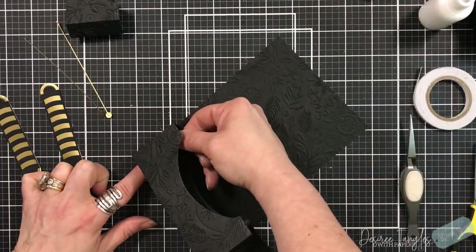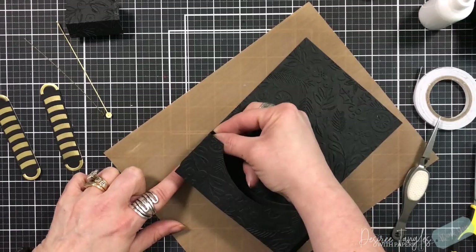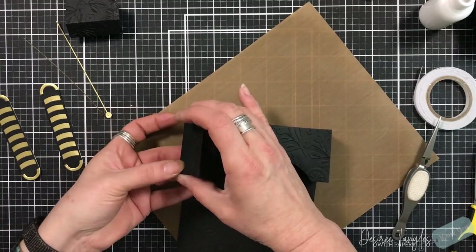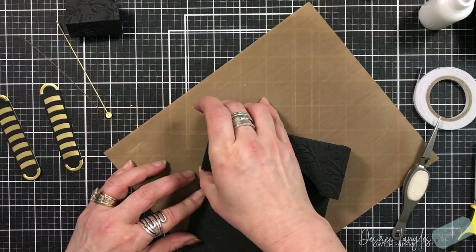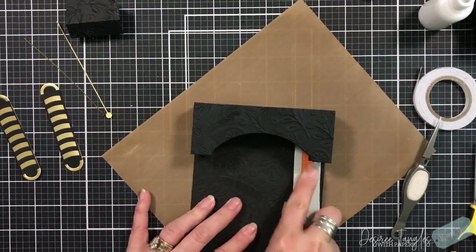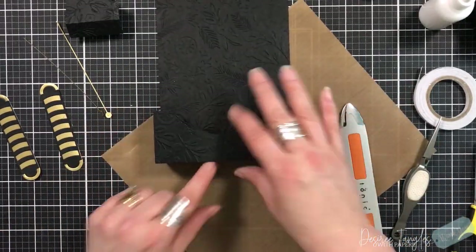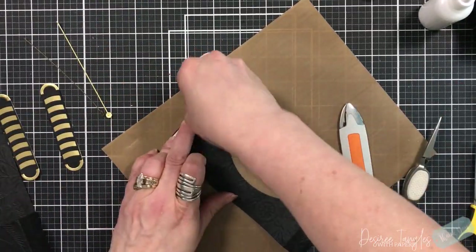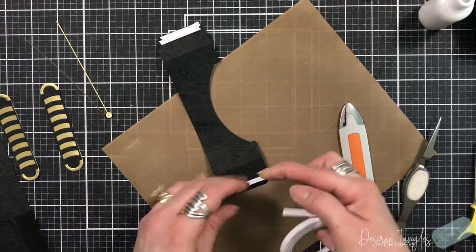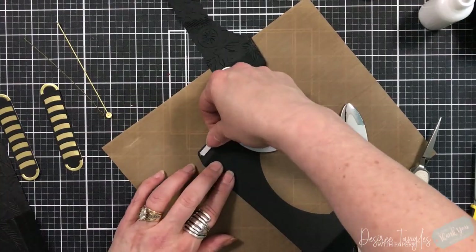I'm taking the piece that I embossed and want that to the front. I'm setting in place the bottom and top part of the structure — these are the layers we've created. You can see what that looks like: you have that piece in the center, it's almost like a vignette, those layers giving you so many more possibilities when you create this.